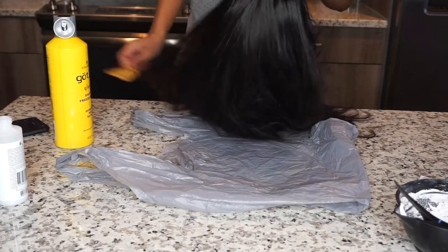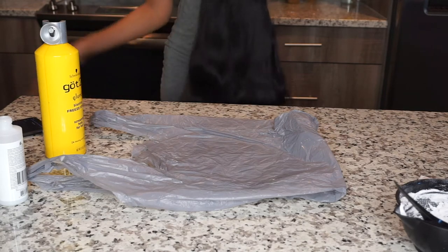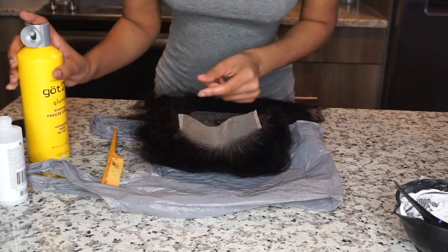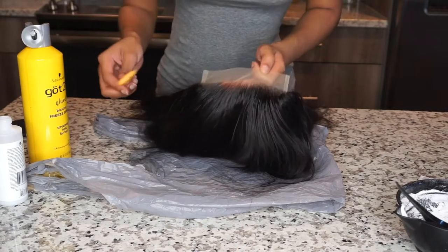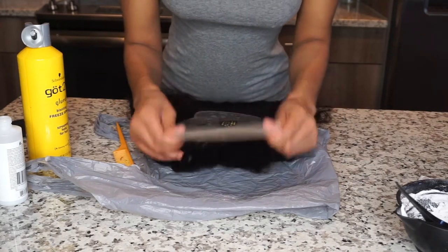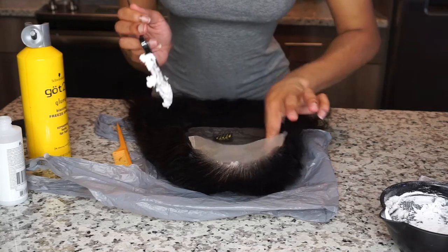I got this hair from Allie Pearl. Allie Pearl is a really great company off of AliExpress and they also have their own website. They have really great quality hair — this is my second or third time ordering from Allie Pearl and I've had good experiences with them. I ordered this hair and it comes in about three to four days. They have really good quick shipping and really great customer service. I love them.